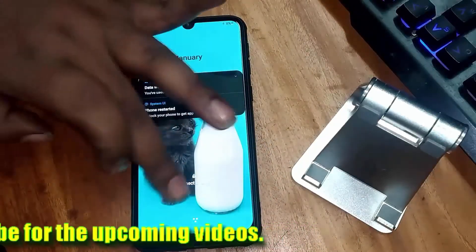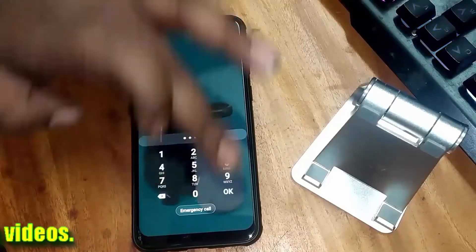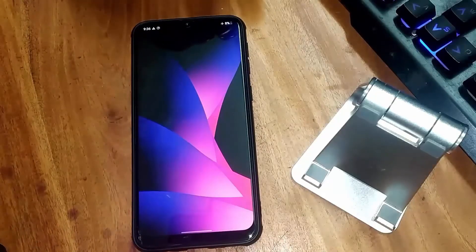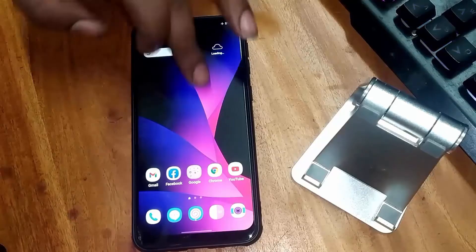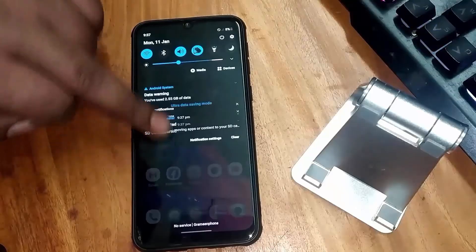After the restart, unlock your phone. You will see your battery power will be down — don't worry about that. Open the notification panel and turn off airplane mode or flight mode.